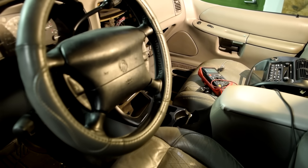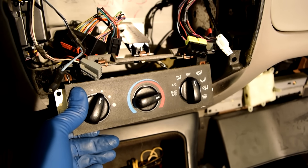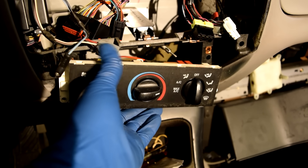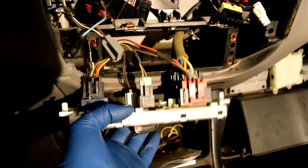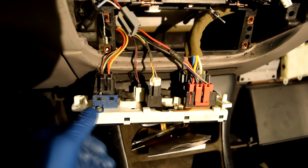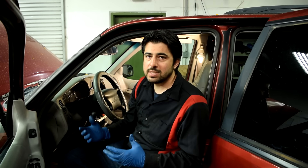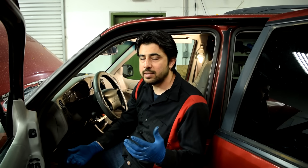Wait, I spoke too soon. On a '97 Mercury I'd expect the temperature control to be either mechanically controlled by cable or by vacuum, but as you can see, it's actually controlled by a potentiometer.